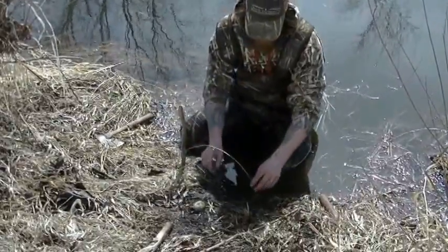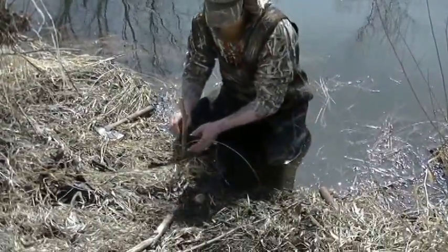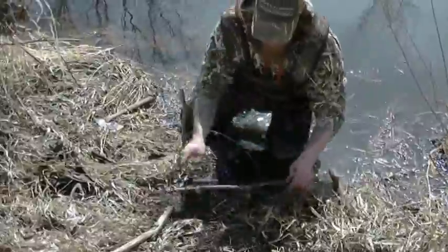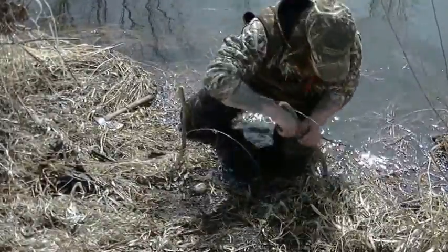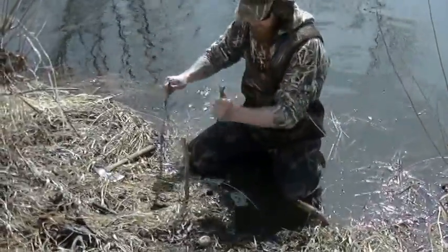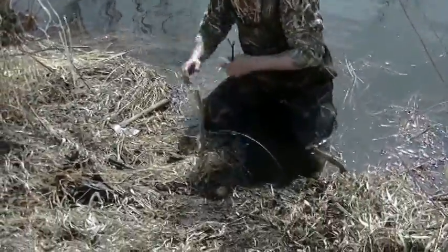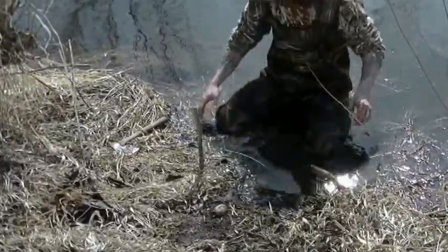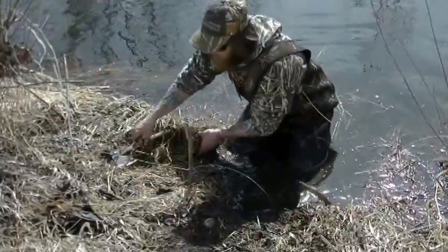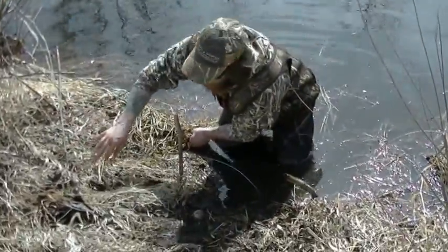I usually just set it so it's just in the water, just like that. Then I'll actually take some guide sticks and pretty much just guide them down into this area, kind of like so, so he doesn't have a whole lot of options. Then I'll actually grab a few rocks here and just put them right here. I might rough up the weeds a little bit - let me get the tools out of the way first.